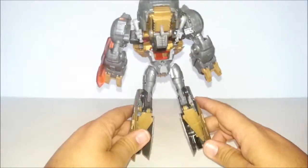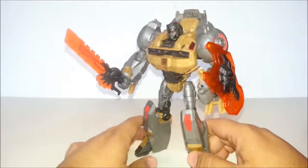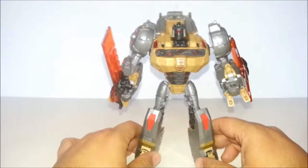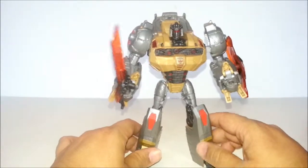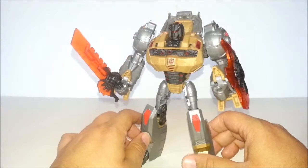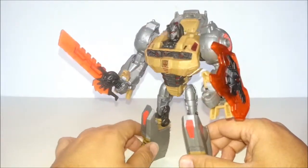Gripes. He is very hollow, as all of the Fall of Cybertron figures pretty much were. He's very light and pretty cheap feeling. I mean, he doesn't feel like he's going to break apart in my hands right now, but he does feel rather fragile compared to my other Grimlocks and toys in general.